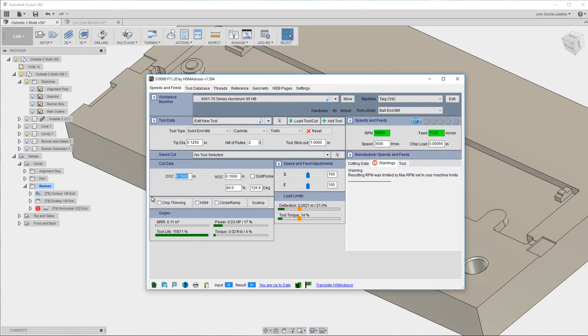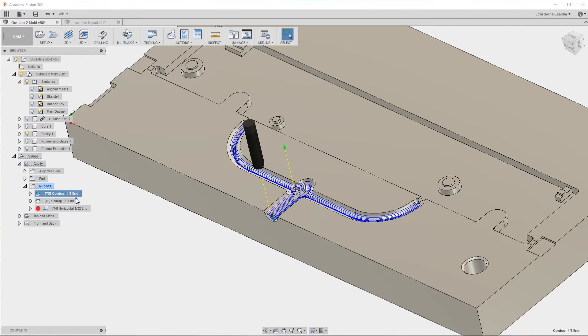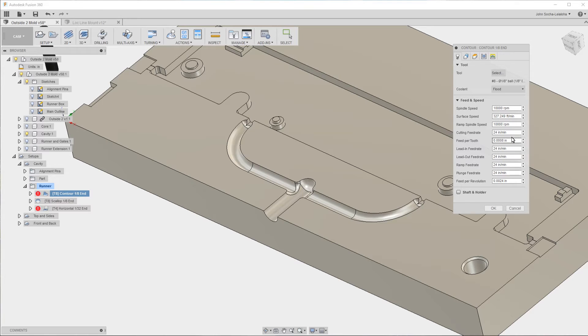I'm going to change the feed rate to something a little more conservative — about 10 inches per minute — and see how that goes.